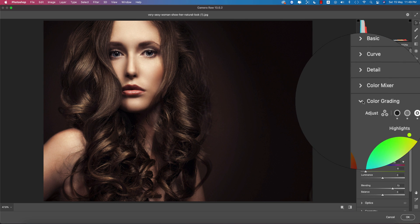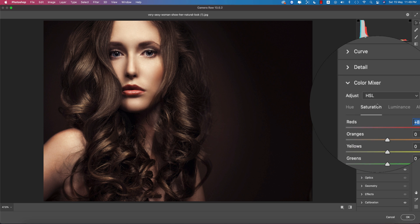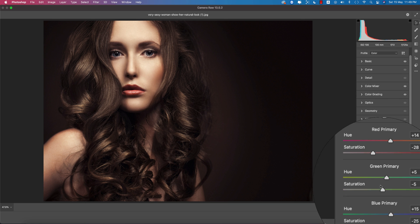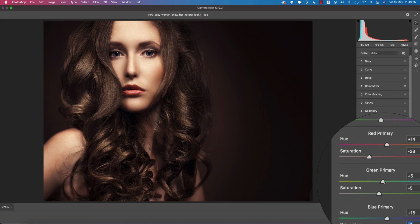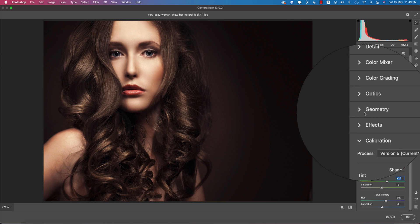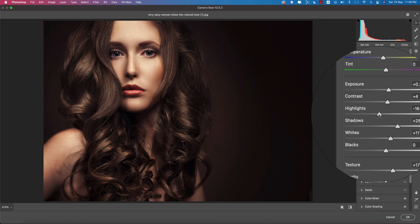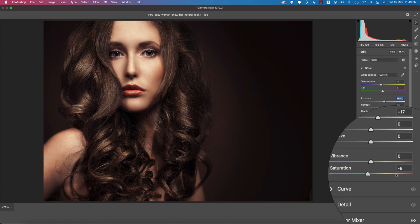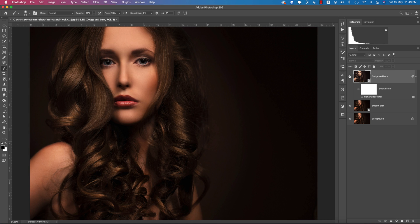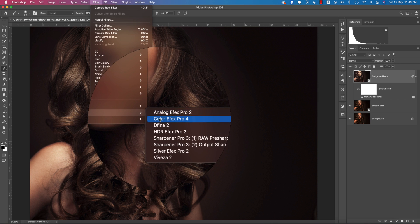Go back to the Color Mixer and increase the red channel for the lip color, and increase blue for the eyeballs. In Calibration, add a little blue and green. Compare before and after. In the Basic panel, bring the highlights down slightly and bump up the blacks a little, then hit OK.